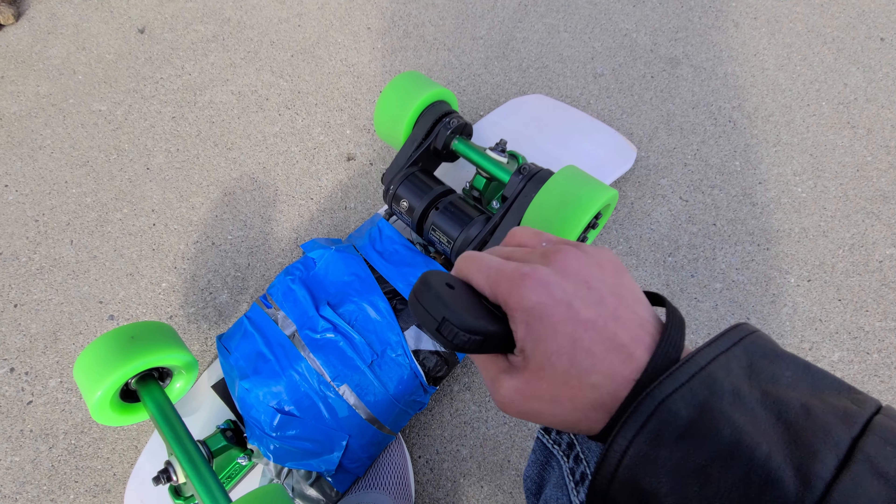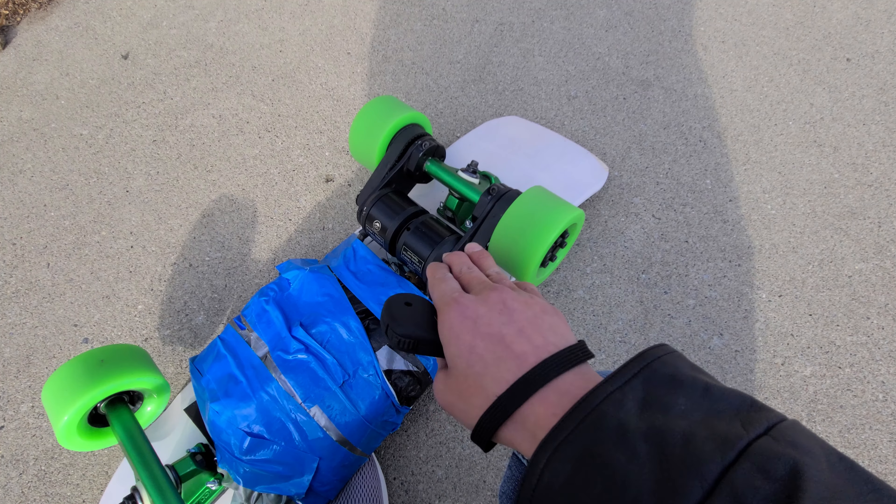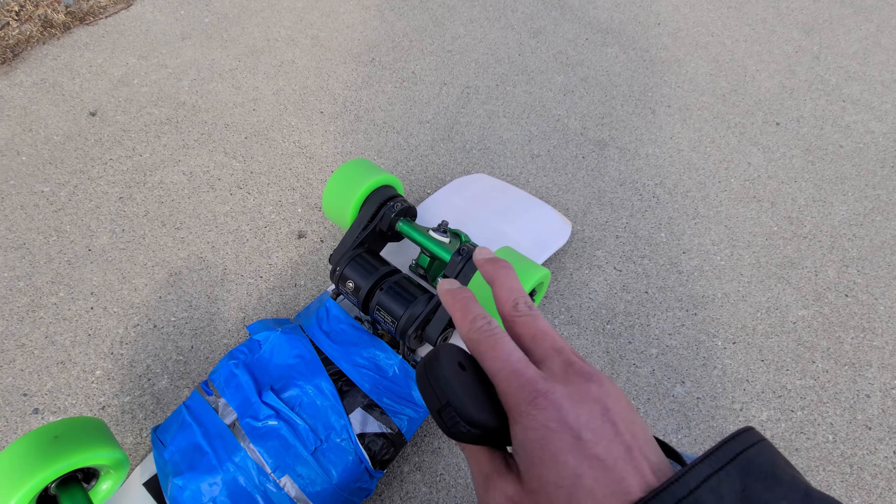So you're actually really wasting battery when you're going on flat spots. With this setup, you have a more powerful motor, so you don't need such high gearing.